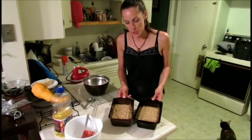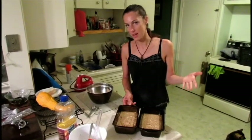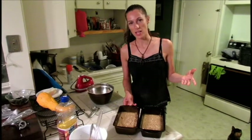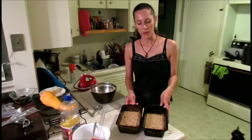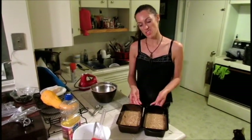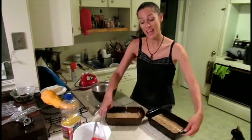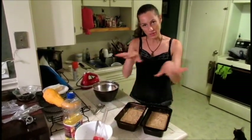You're going to bake them at 325 for anywhere between 40 to 60 minutes. You just want to check on them maybe after 35 minutes by sticking a fork in and pulling it out and seeing if any of the batter sticks to the fork. If so, you've got to leave it in a little bit longer. But after 20 minutes, you might want to rotate them — just turn them in the oven or switch them on the shelves to make sure they cook evenly all the way around.